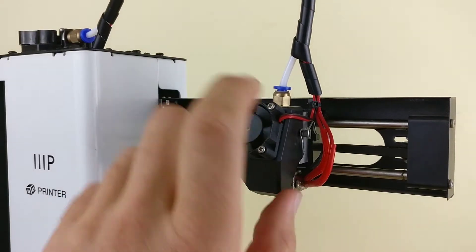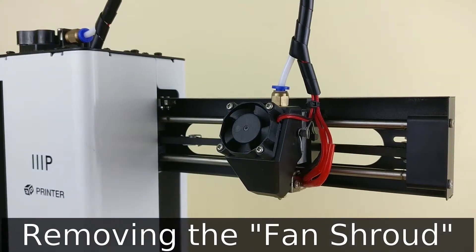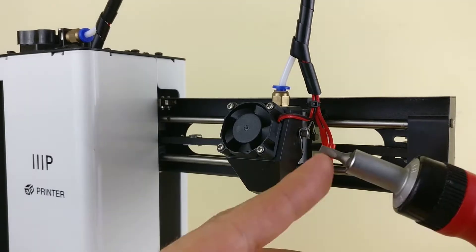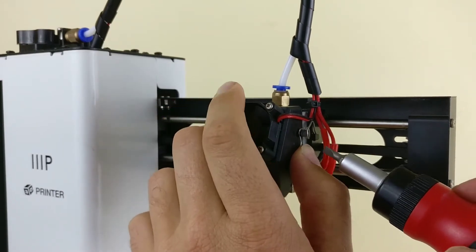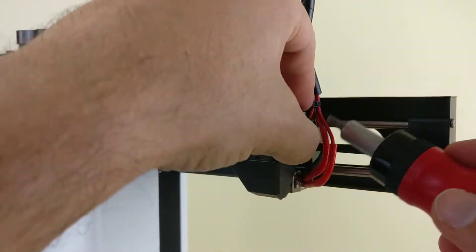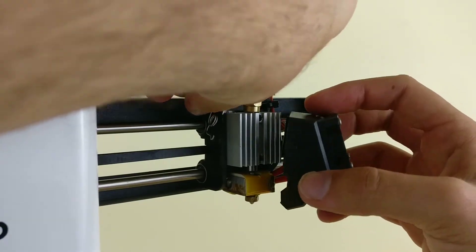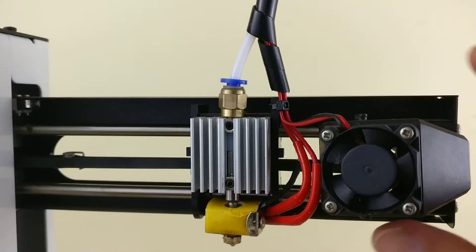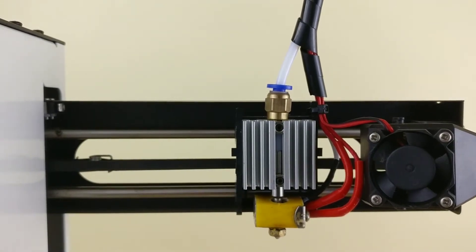So let's get started. I'm going to go ahead and start off by taking this plastic cap off, so you guys can see what's inside. And to do that, I'm going to use a flathead screwdriver like this to remove these clips off the sides. Actually, you can kind of do it with your finger too. And this exposes pretty much everything you're going to need to see to replace the nozzle.